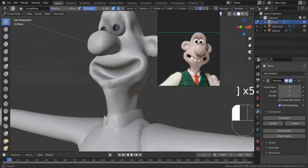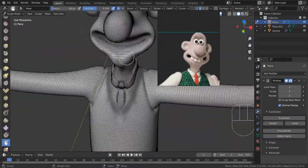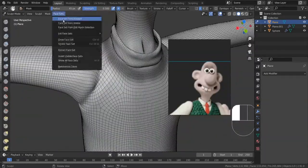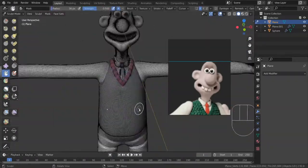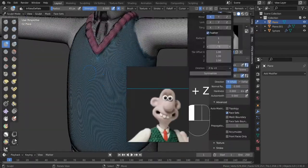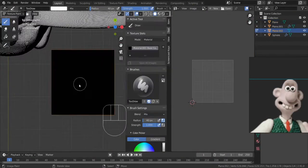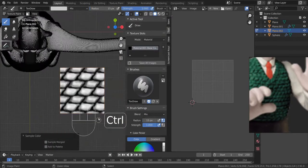I quickly vertex painted some pupils on the eyes to get a good feel for that. Having the eyeballs as a separate mesh to sculpt around can help with eye placement. Right here I'm working on the details in the sweater — I'm masking out areas and using the inflate brush. I have another sculpt video all about breaking down every individual brush — you can check that out.